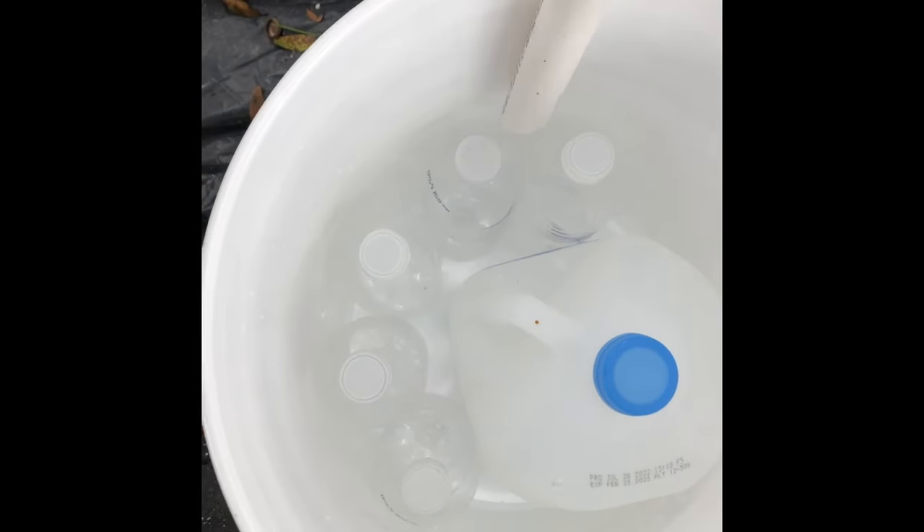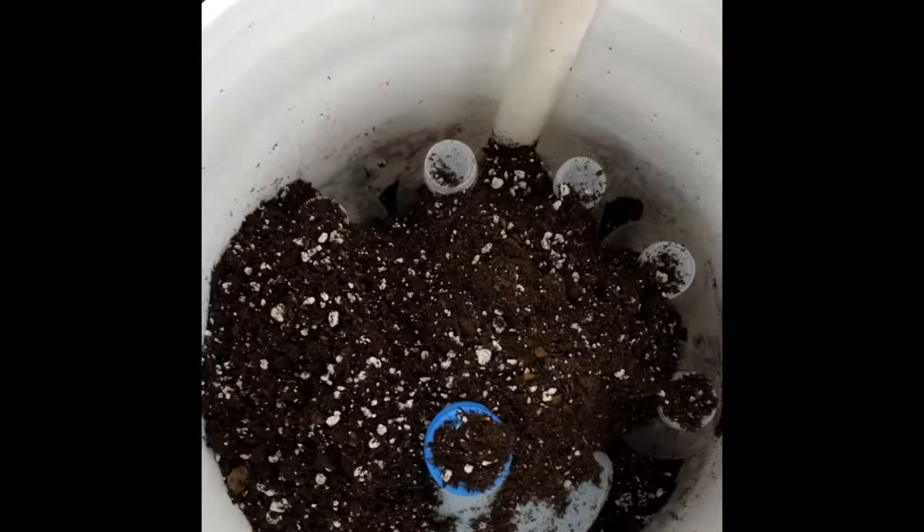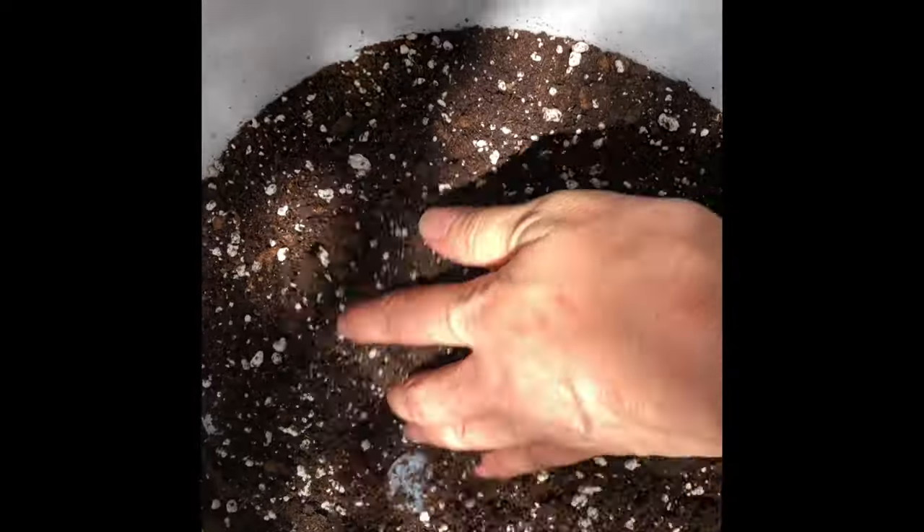Once I have the buckets ready, I fill them with potting mix. Self-watering containers probably won't work as well with just any soil or compost — you need potting mix, which is usually going to have peat moss in it, and the peat is what mainly gives the potting media a good wicking action. Most regular potting soil or garden soil is likely to be too heavy and compacted and may not wick the water up properly. I usually make my own potting mix, but store-bought potting mixes work well too. I'll put a link in the description to a video showing how I make my potting mix.